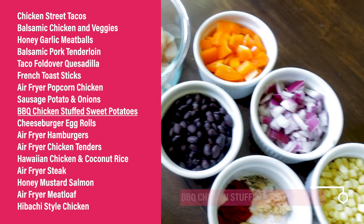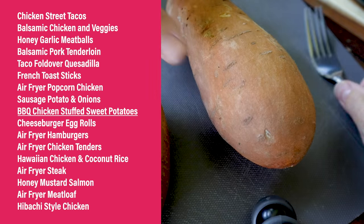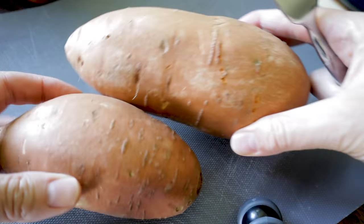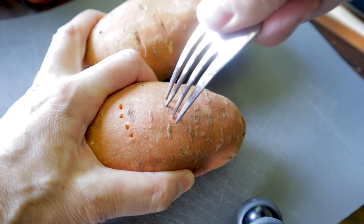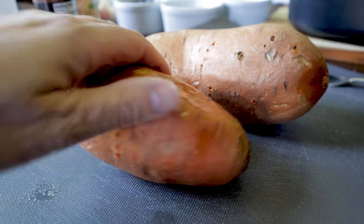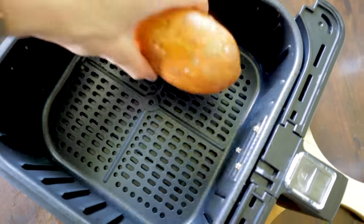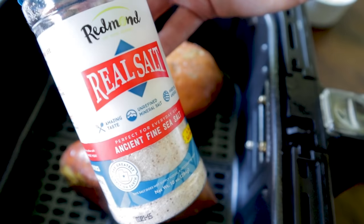This might look like a ton of ingredients but it all goes together quickly. Start with two sweet potatoes — washed, dried, and stabbed. If one is bigger than the other, keep an eye on it since it'll take longer. Massage some oil into each potato — it makes the inside incredibly moist. Place them in the air fryer basket, sprinkle on a little salt, and cook at 380°F for 20 minutes.